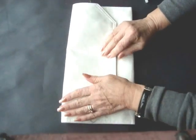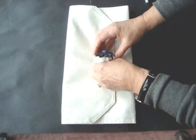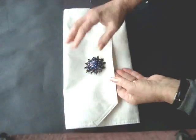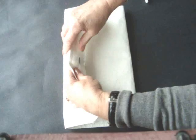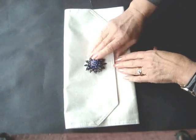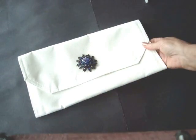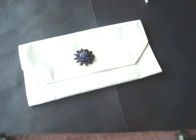Bring the top down and you can close your new clutch purse with the brooch. You could also pin the brooch on the flap and purchase some stick-on velcro that you could stick on both sides. And there you go — now that was fast, wasn't it! I bet you're thinking, why didn't I think of that?